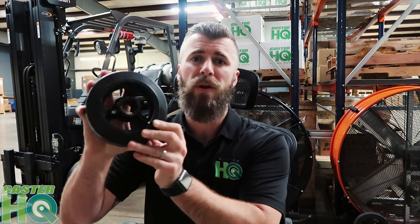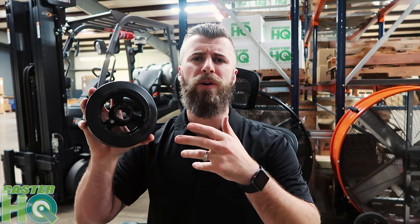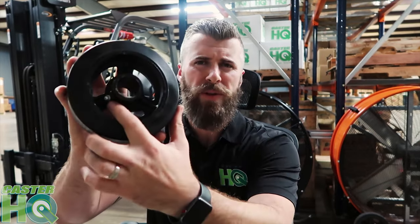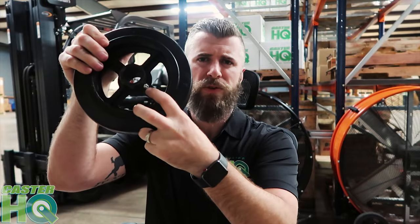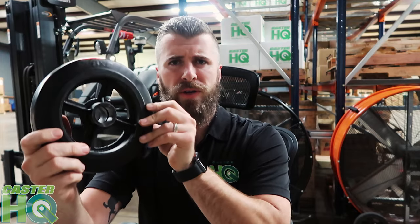The 6x2 may be the most popular mold-on rubber in the caster industry, mainly because it's used on a lot of trash containers and dumpsters. A lot of carts prefer a 6x2 or 8x2 diameter size because the larger the wheel diameter, the easier it is to roll. This one also comes with a grease fitting in the hub of the wheel. Finishing up the 2-inch wide series, the 8x2 has a slightly bigger spoked design and also comes with the grease fitting — just a very nice, simple industrial-looking wheel.